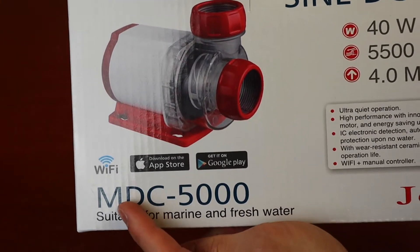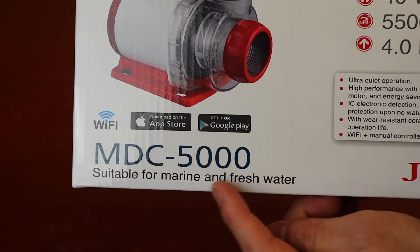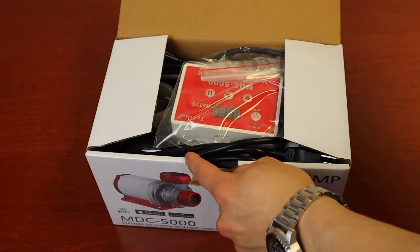Hey everyone, today's video showcases the J-Bow MDC series, a submersible pump suitable for marine and fresh water.